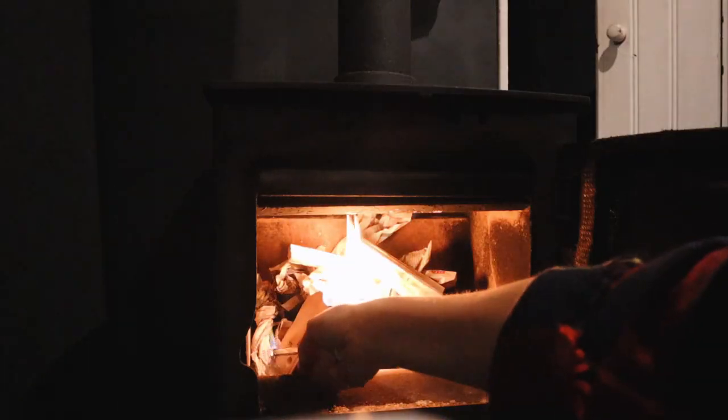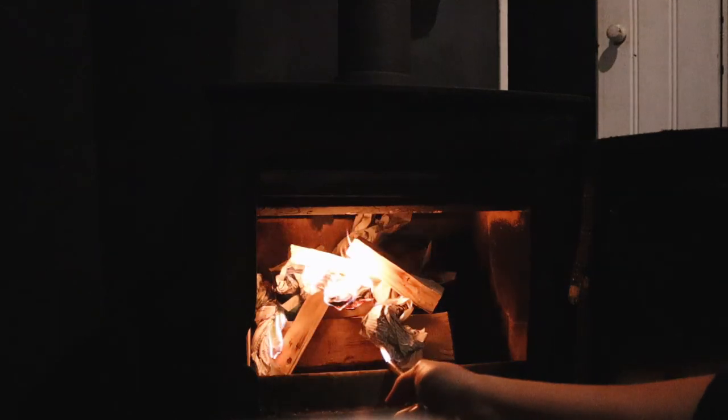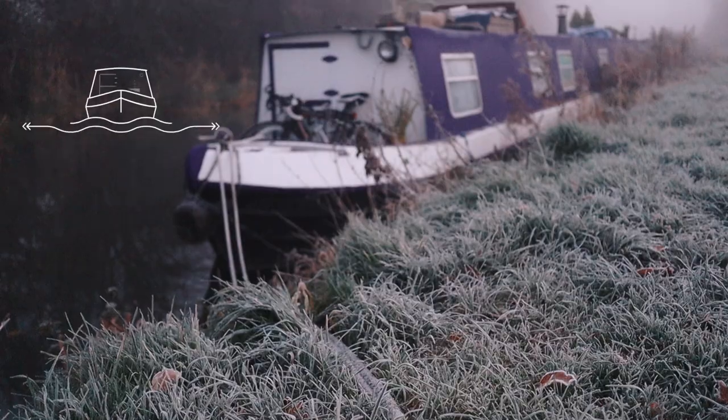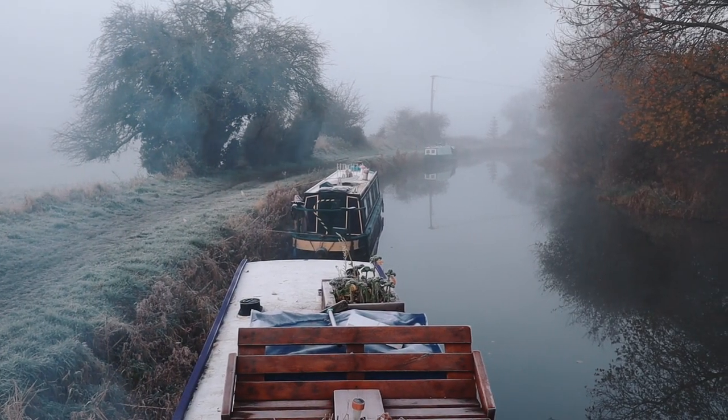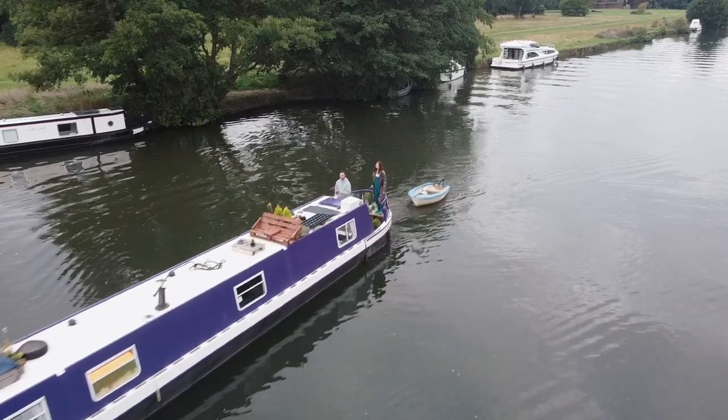Hey guys, today I'm going to talk to you about how to set the fire in the wood burning stove and keep it going for a very long time. I've been living on a narrow boat for a year and a half now, and this is my second winter on board. I live on the boat full time.